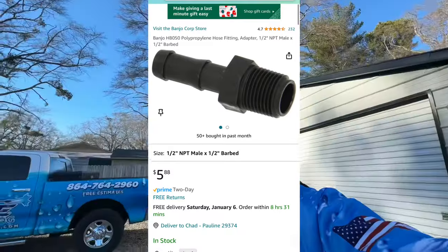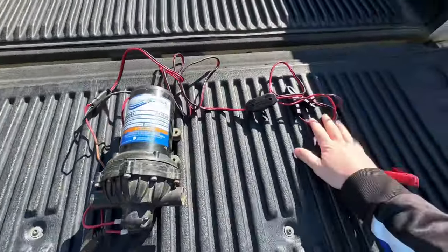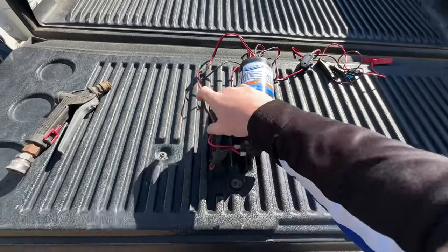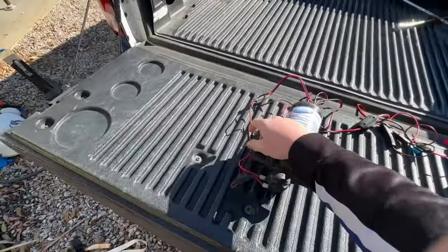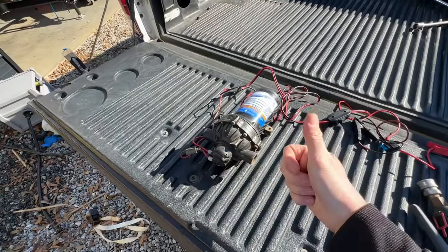You also need some fittings for the pump — only about $6 or $7 on Amazon. The size will differ based on the hose you're using. You hook up your pump to the alligator clamps, alligator clamps to the battery, then your hoses with fittings attached — one pulling the chemical in from the 55-gallon drum and one going out to your garden hose — then your gun to spray with. And you are set.